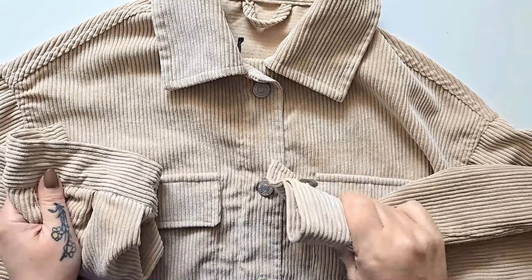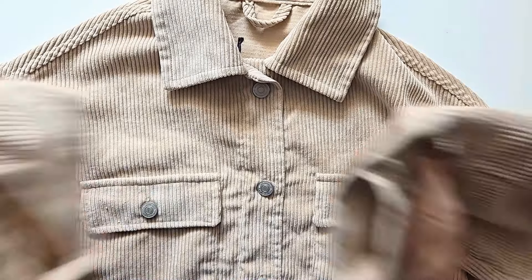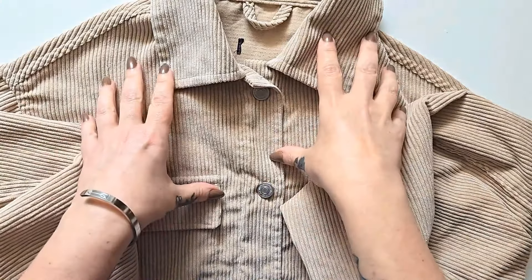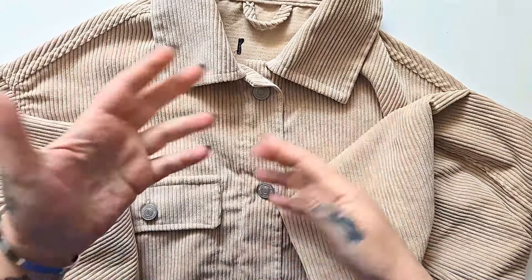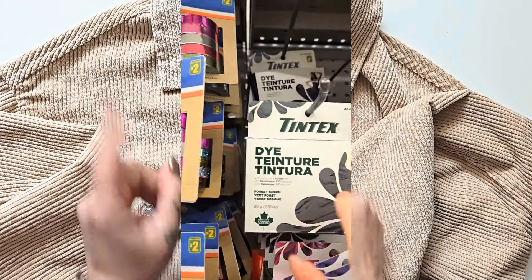We just did a bleach dip, so now let's do some fabric dyeing. This shirt is just too beige for me and I want to do it a lovely dark color. I don't have any dark dye hanging around the house right now, so let's pop over to the dollar store and grab some.